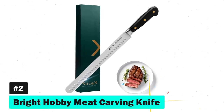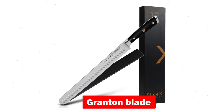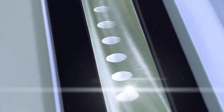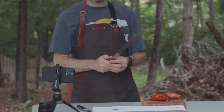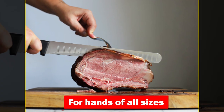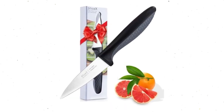Next, we have the Bright Hobby Meat Carving Knife, the perfect tool for effortless carving and slicing of meats. With its incredibly sharp Granton blade, sharpened to a fine 14 to 16 degree angle, it guarantees precision slicing every time. Forged from top-notch German steel, this knife is built for durability, offering resistance against rust and stains. The full-tang design features a premium ABS handle, ensuring comfort and maneuverability for hands of all sizes. Bright Hobby backs this knife with a lifetime warranty, highlighting its confidence in quality and performance.